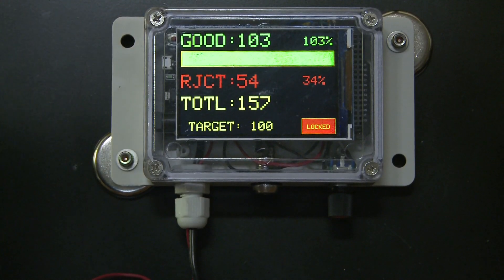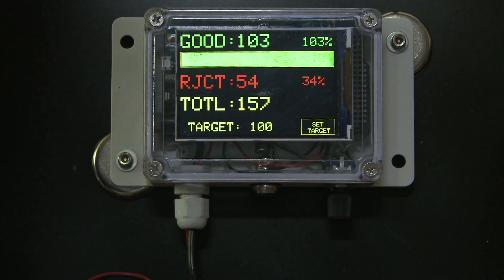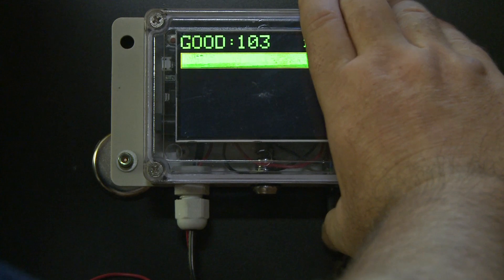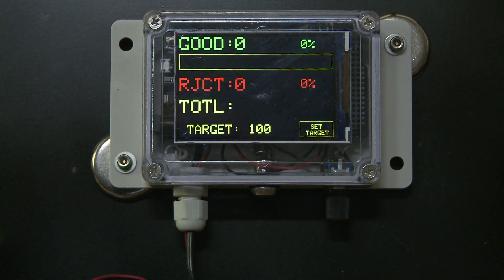Once your target is met, it is recommended that you unlock and reset the device. This will clear all the values, but will keep the last target setting.